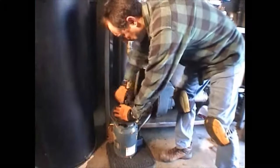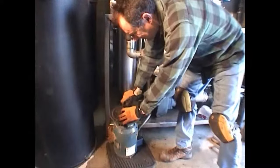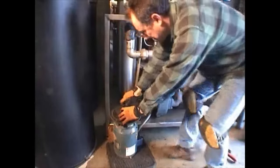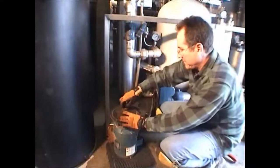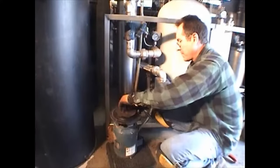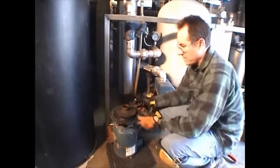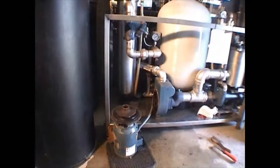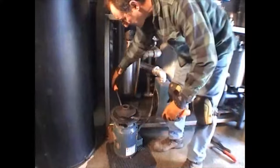The next step, after the surface is nice and clean, is to use a socket wrench and remove the impeller bolt. That comes out in a counter-clockwise direction. Some pumps use an impeller screw that's left-hand thread, but this is standard thread — counter-clockwise. Take it out and put it somewhere safe so you won't lose it.